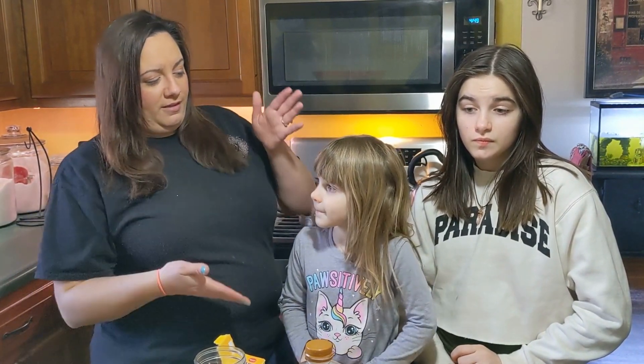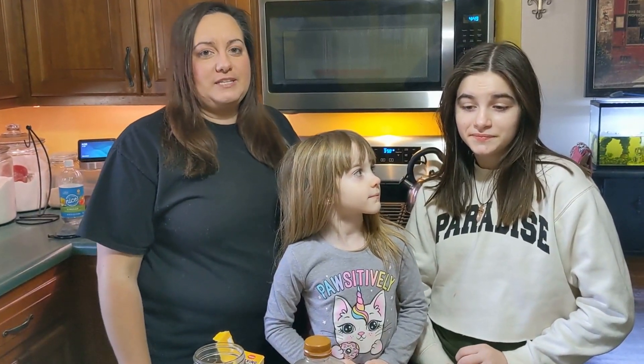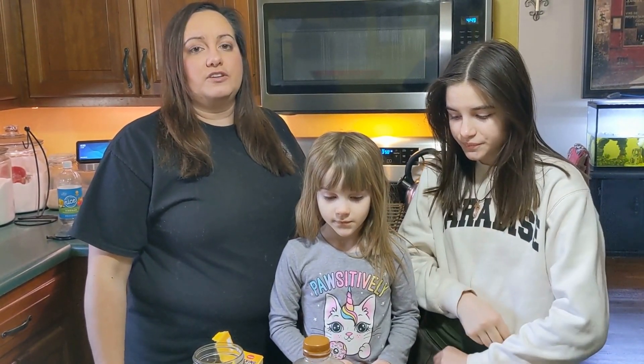Hi, I'm Dr. Andrea Shanowski from Health and Horsepower and I'm here today with Tori and Cameron. Today we are going to be teaching you how to dye eggs naturally without using any artificial dyes.